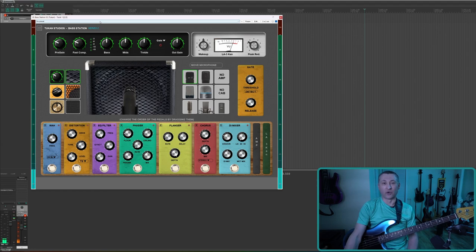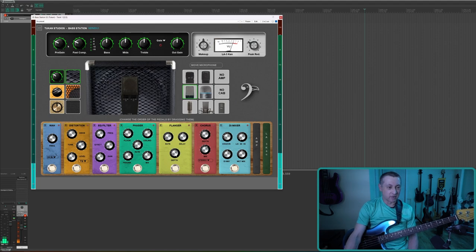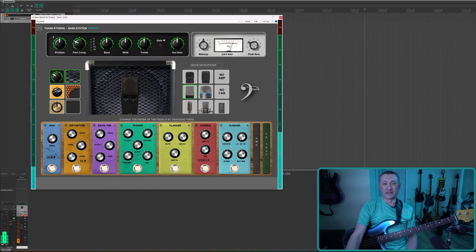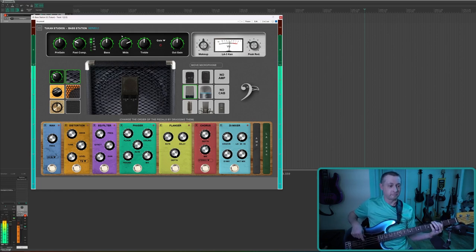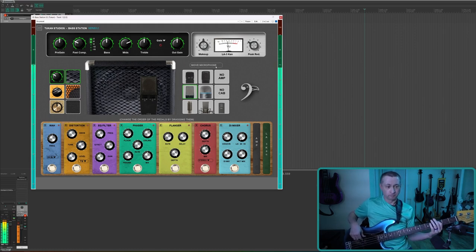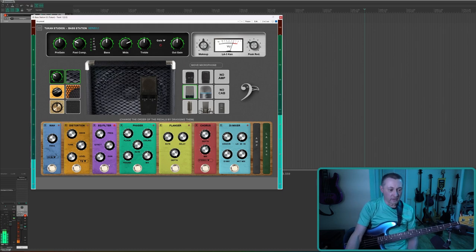Let's try to dial in a distorted rock bass sound. I'll reset to factory defaults, stick with the Trace Elliott, go back to the microphone I was using, and add in a little pre-gain — maybe five or so. The Trace Elliott was popular for rock because it scooped out all the mids. I don't really like that as much, so I want to add more mids back in. Maybe here's where I'd use the EQ pedal to bump some of those mids up.